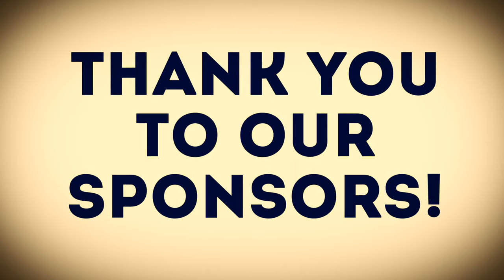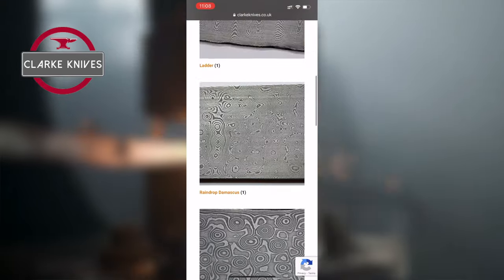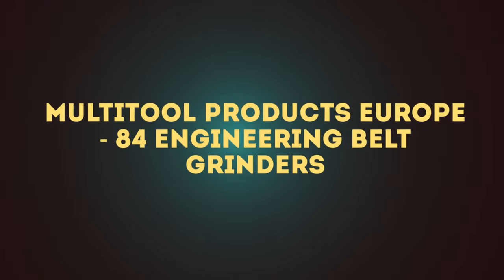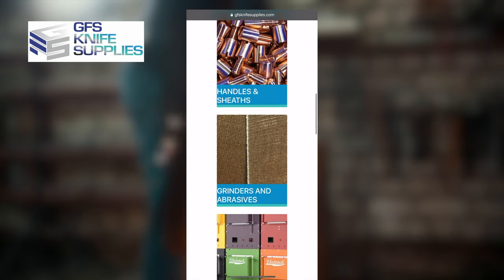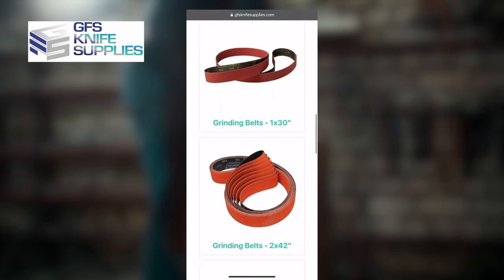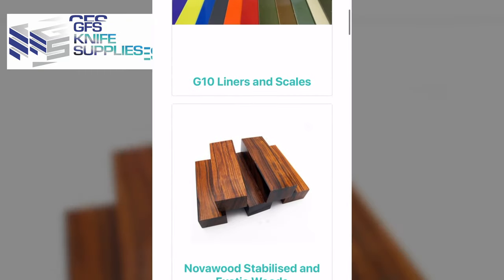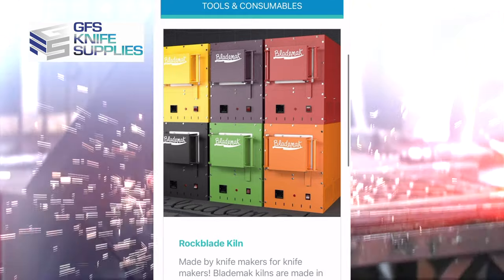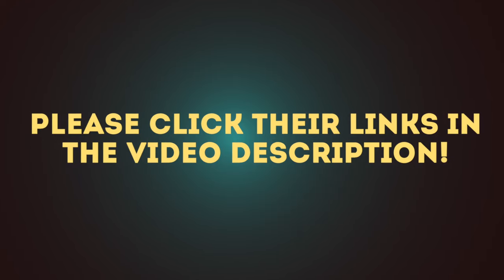Just a quick shout out to our sponsors: Clark Knives, who do the heat treatment for knife makers and sell ready-to-grind Damascus billets; Multi-Tool Products, who do the 84 engineering belt grinders; and GFS Knife Supplies, a small family run business and one-stop shop for all your knife making needs — abrasive belts, carbon steels, knife handle materials, quenching oils, and rock blade deep kills. Please click the links in the description below as they help us make more videos like this.